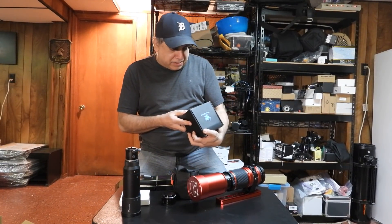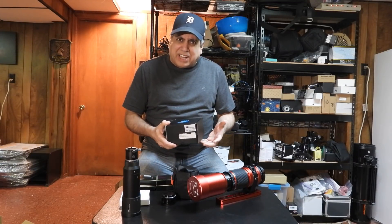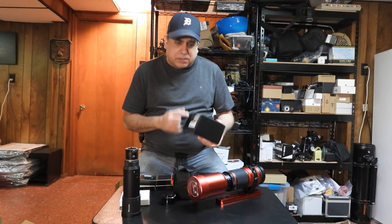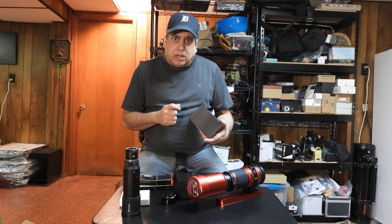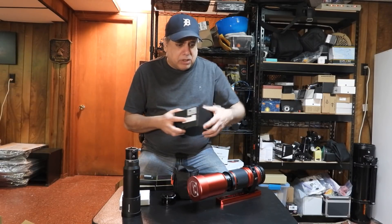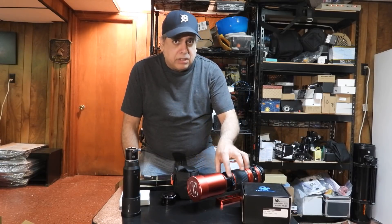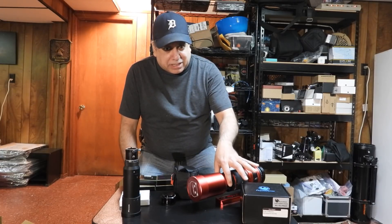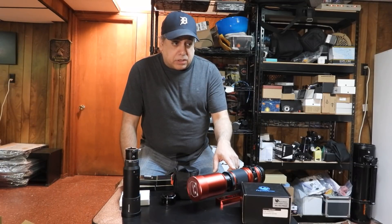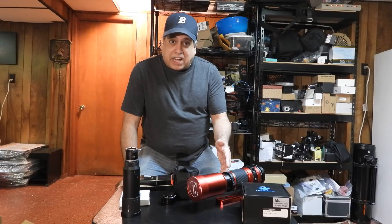Here's something I never used — it's a Pegasus Pocket Power Box. I don't think I'll need a surge protector or a USB hub if I'm using this, and I might not even need a dew heater control box — I'll have to check what it can do. I did buy it a long time ago. I do need to buy a dew heater strip for the objective lens, and I also still need an electronic focuser.